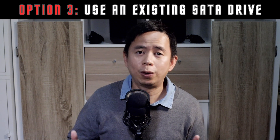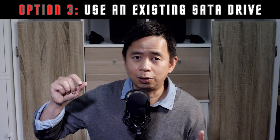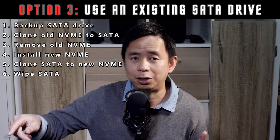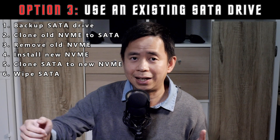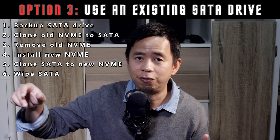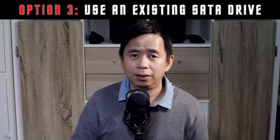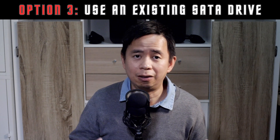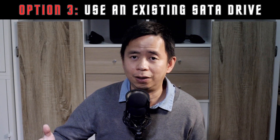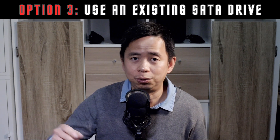Number three, if you have more than one drive in your PC, what you can do is clone your operating system from your old NVMe drive to that spare drive, then take out your old NVMe drive, put in your new NVMe drive, and then clone from that drive to your new NVMe disk. Now, this is quite a feasible option. However, you need to back up your old drive, and if you're using a hard disk drive and not an SSD, it may take quite a long time to do the cloning.